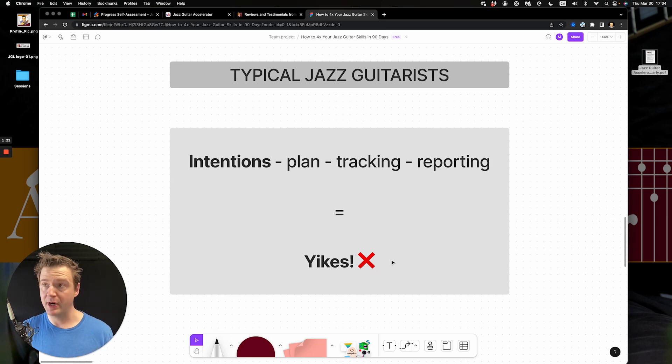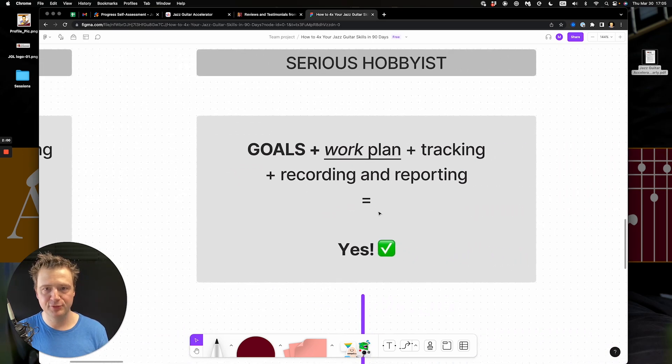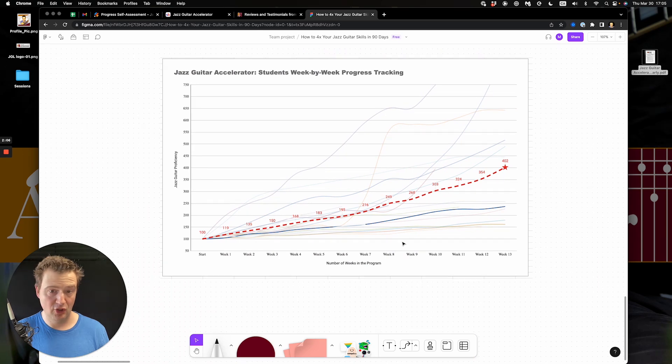This doesn't pan out so well. What I typically hear is people getting overwhelmed, going on YouTube and practicing the latest thing they found, or buying a book. Some guitar instructors will give students 50 scales to learn, all these arpeggios and chord inversions, before they can even perform a song. That's typically what I see when I talk to a lot of people every month.